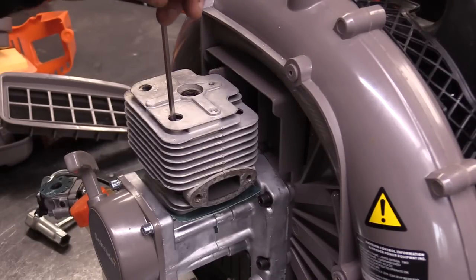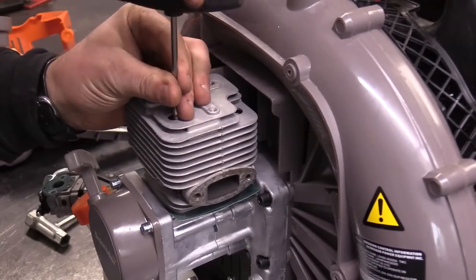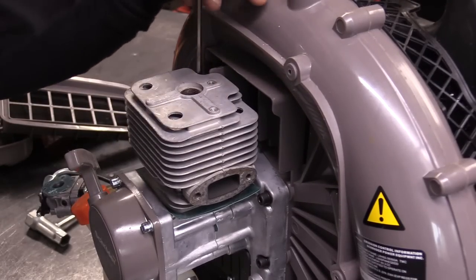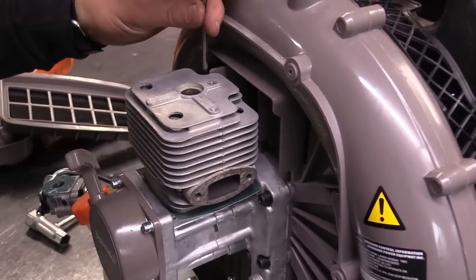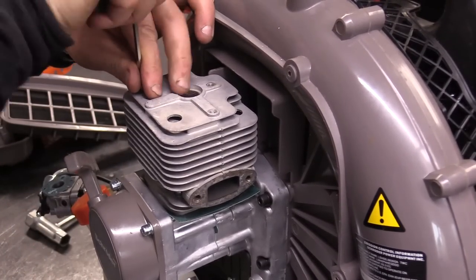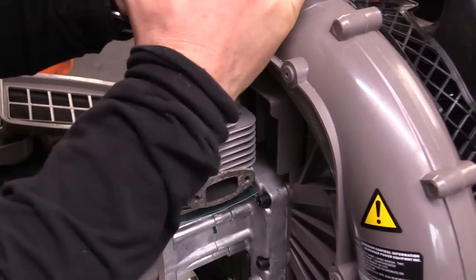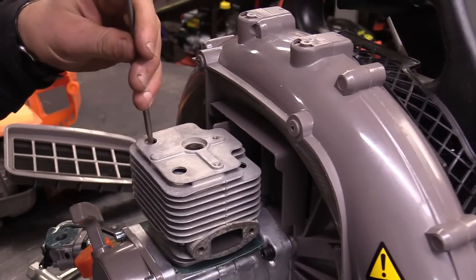I'm going to remove the cylinder. I like to loosen them by hand first, and then I grab my impact driver. I think these Allen screw heads are number four.